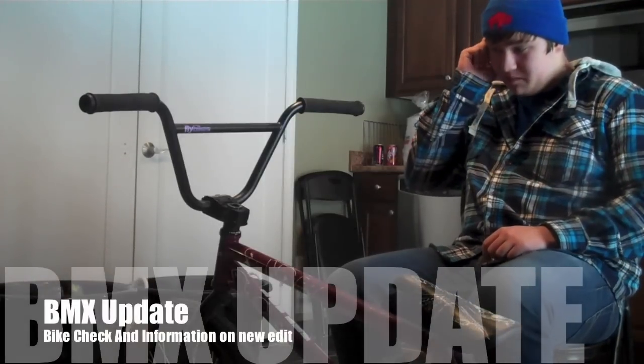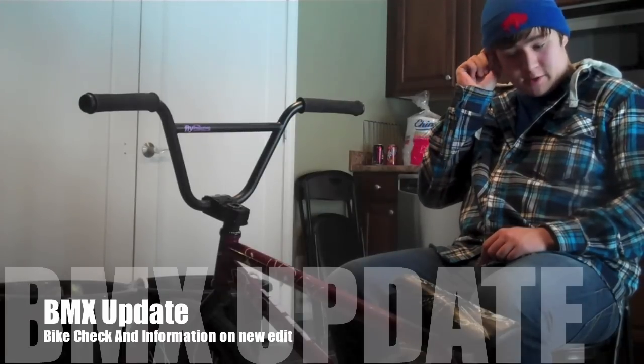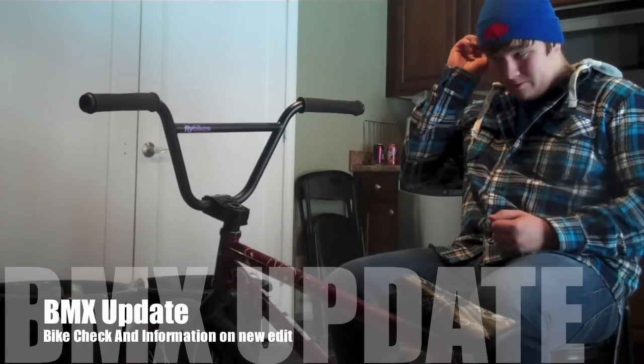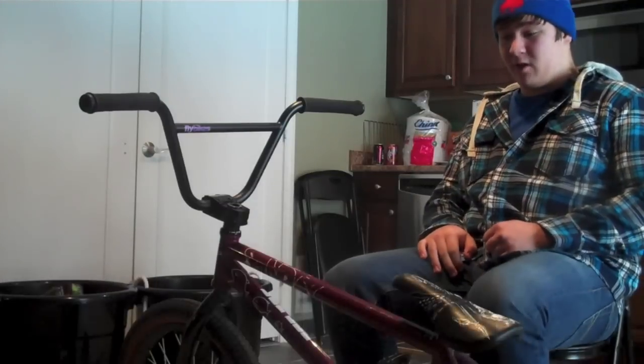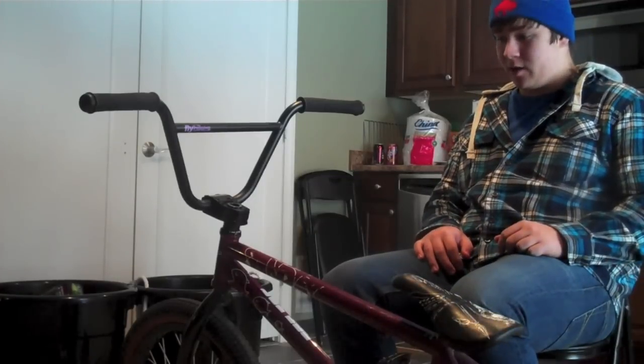What's up guys, this is BMX Rider 915 and this is a little updated bike check. I'm going to tell you what I'm getting for the bike soon, I'm going to tell you about my new video coming out, and I got new shoes — I'll show you guys that, and that's about it.